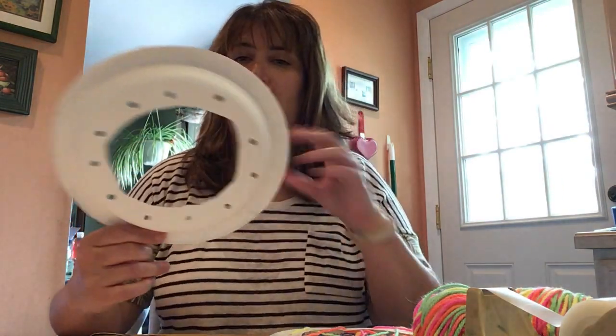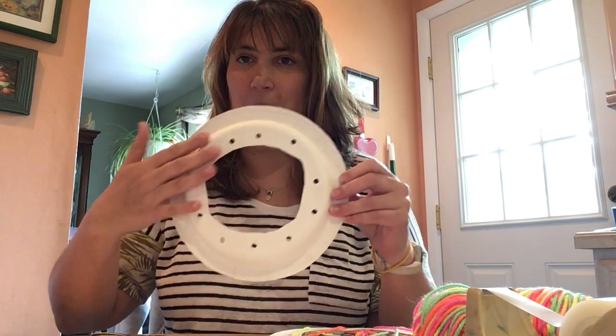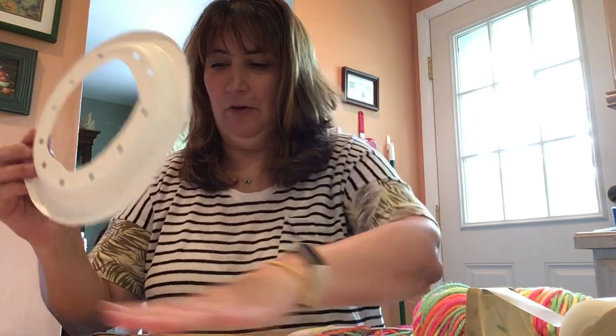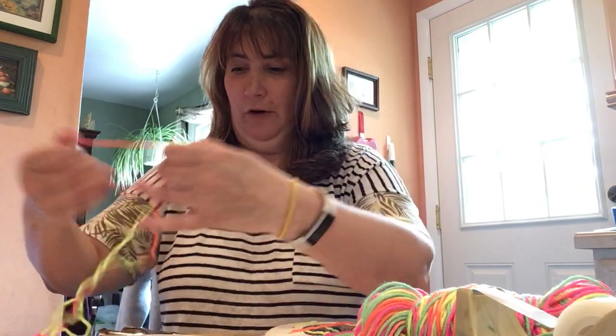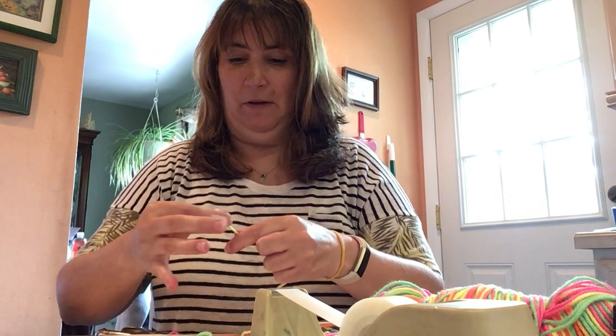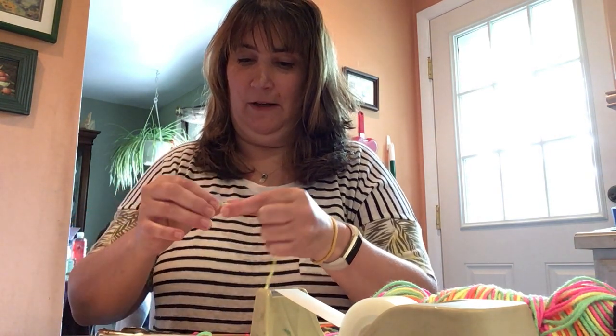Now you need to figure out which side you want for your front and which one you want for your back. I'm going to use this side as my front because I don't think the other side is very pretty, and we can always decorate it later. Now get your yarn — I took about one arm length worth of yarn. I took a little piece of tape and taped it to the end; it'll help make it easier to go in and out of the different holes.